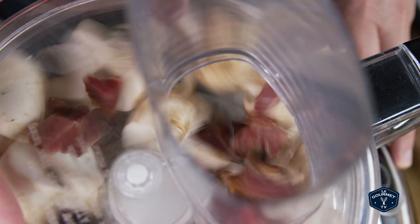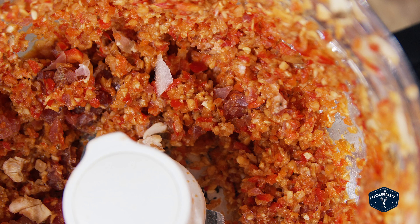Run the food processor until everything is finely chopped. You don't want it to turn into a paste — you just want a fine chop.